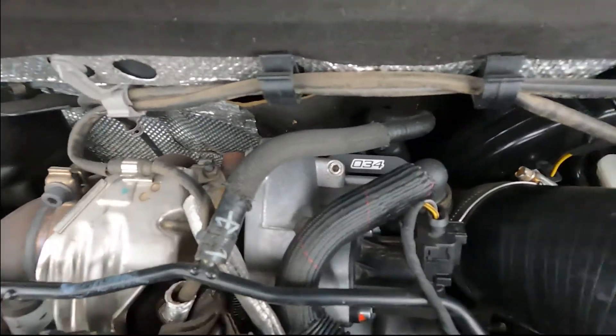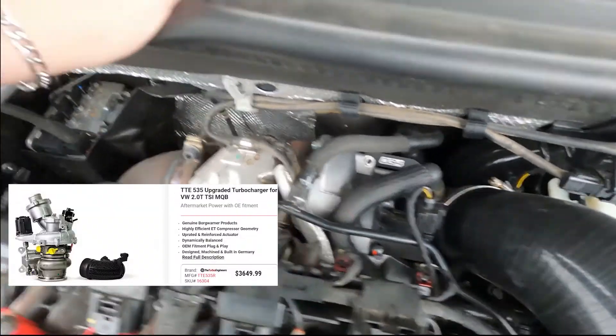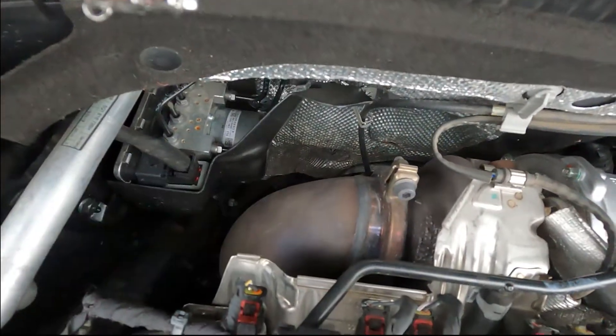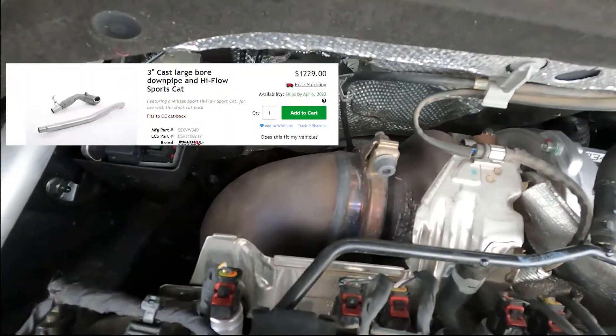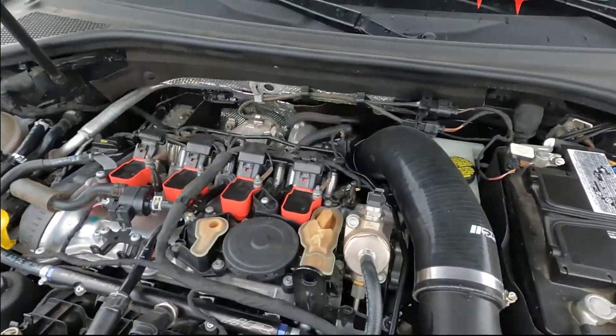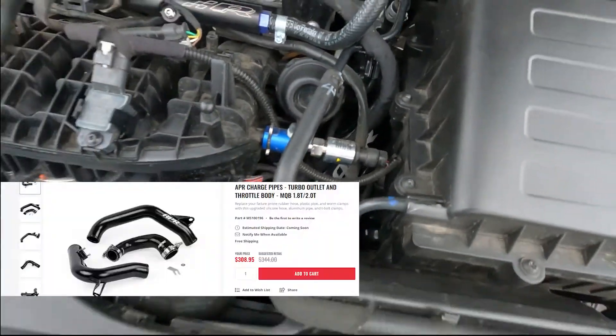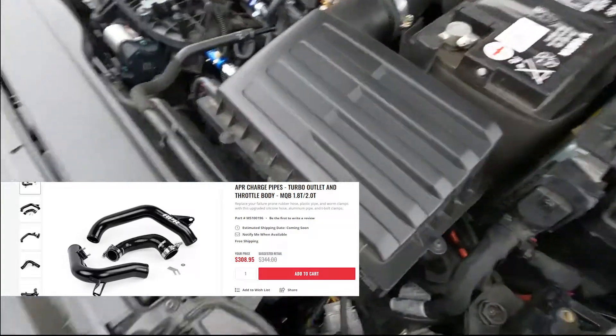For turbo, we do have an upgraded TTE 535. Connected to that is a Miltec downpipe — it is catted, it is not the catless California life. There are APR charge pipes all the way around.